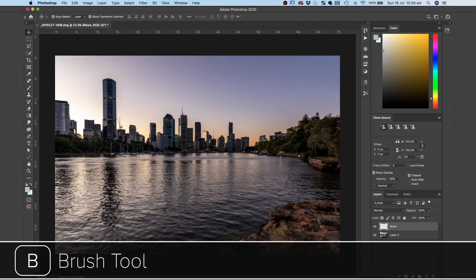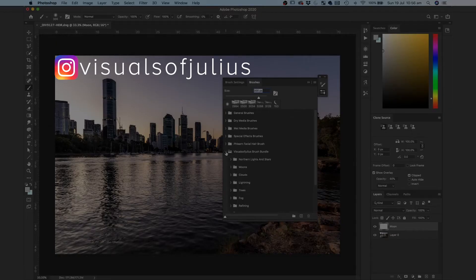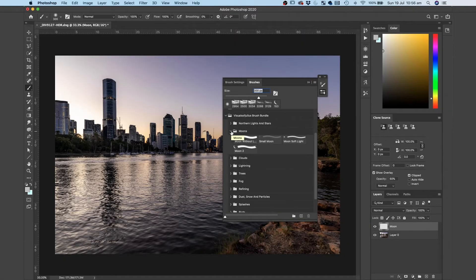I was going to color grade this photo using the different functions, but it would take too long and you wouldn't really see much of a difference without zooming in. So let's put a few obnoxious things in the sky — a moon and some clouds — so when we go back into Lightroom, you can clearly see the difference between the two photos. I'm gonna select the brush tool — hotkey B — and select a custom brush. I'm using custom brushes from Visuals of Julius; I'll pop the link in the description below as well as his Instagram so you can see his products and photography — they're really quite amazing.